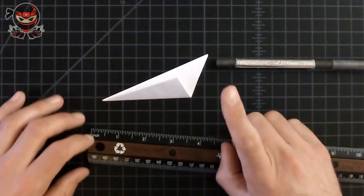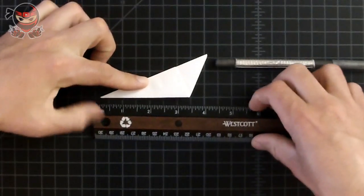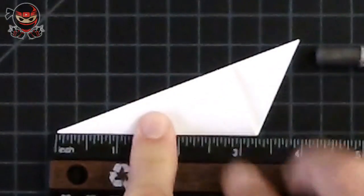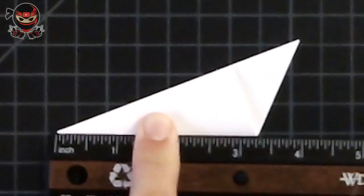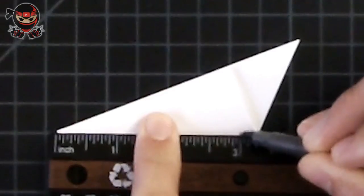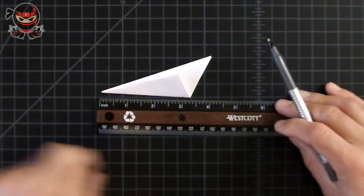Once you've confirmed the three-inch measurement, let's measure the bottom section from here to here out to three inches as well. What we want to do is create a small dot right where it says three inches. Grab your pen, create a little dot, and then draw a line from this dot to this corner.